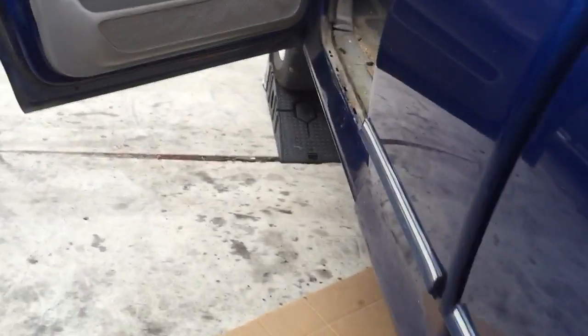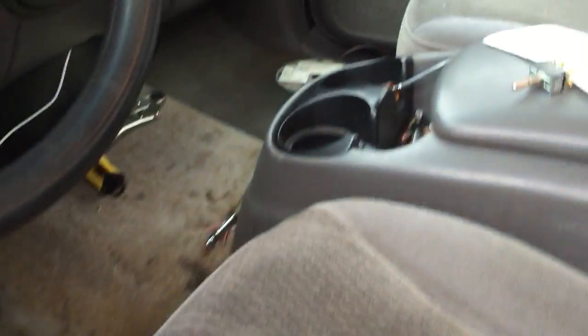This is a quick video on how to rig your electric 4x4 system on an F-150. This one's a '97, and it should be the same all the way up to 2003.